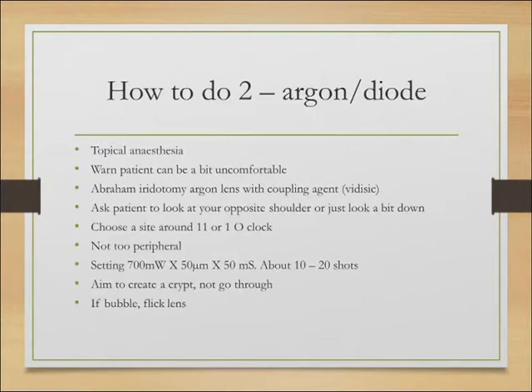The settings are around 700 milliwatts, 50 micrometres, 50 milliseconds, and you aim to do about 10 to 20 shots. These settings will vary a little depending on which consultant you're with, so there is some flexibility. When doing the argon, the aim is really just to create a crypt — a crater — and not necessarily to go all the way through, though that sometimes happens. You're trying to thin out the iris so that when you go in with the YAG, you can do it in one or two shots.